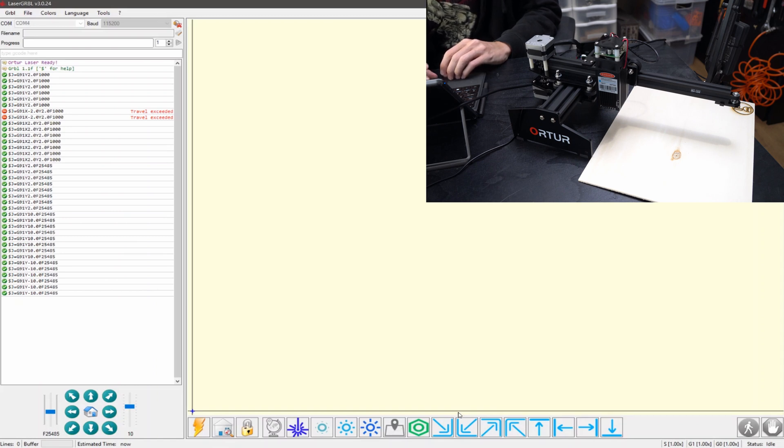Down here are some custom buttons inside LaserGRBL, which is regular software that anyone can use. Ortur has just created some custom buttons added in there — you can also do that yourself. It's quite simple. You can import them for easy things like moving to different places in the build volume, or here you can turn on the laser and select different laser powers. I'll keep it at minimum because I don't want to burn anything, then you can turn it off again. If you leave the laser on too long, it's going to turn off and lock itself. You just press the little lock icon here to unlock it again. It can be a bit annoying if you're trying to focus and position — the time limit, especially for the weakest power, is in my opinion a bit too short — but you get used to it.